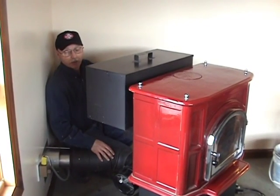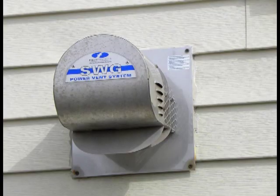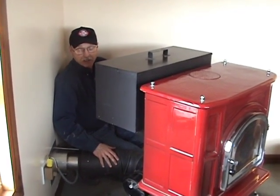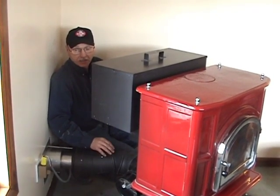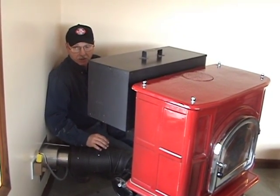On this unit here, we have bottom draft going straight through the wall, hooked up to a power vent. The power vent is a motorized venting system that was originally developed for natural gas furnaces. Since anthracite burns as clean as natural gas, this system is approved also for running anthracite stoves.